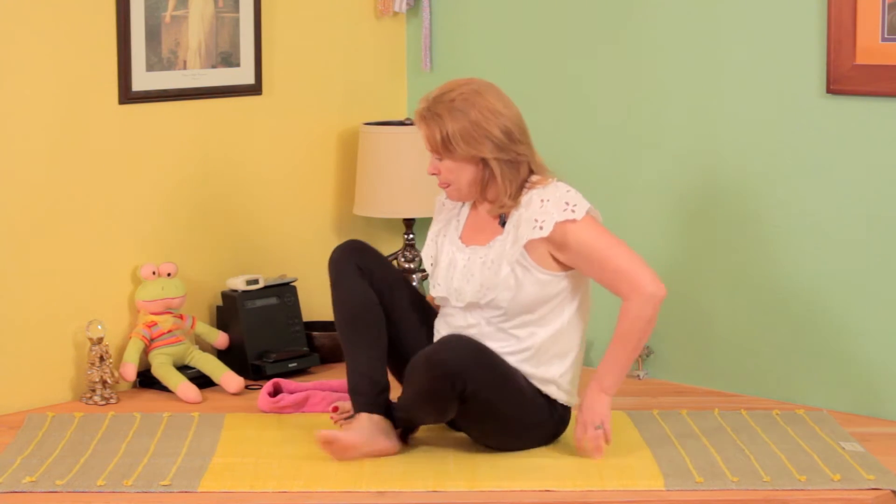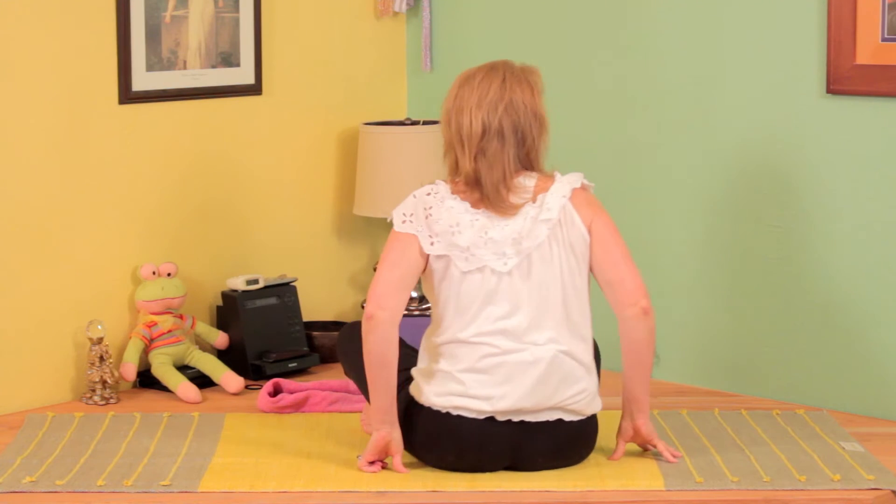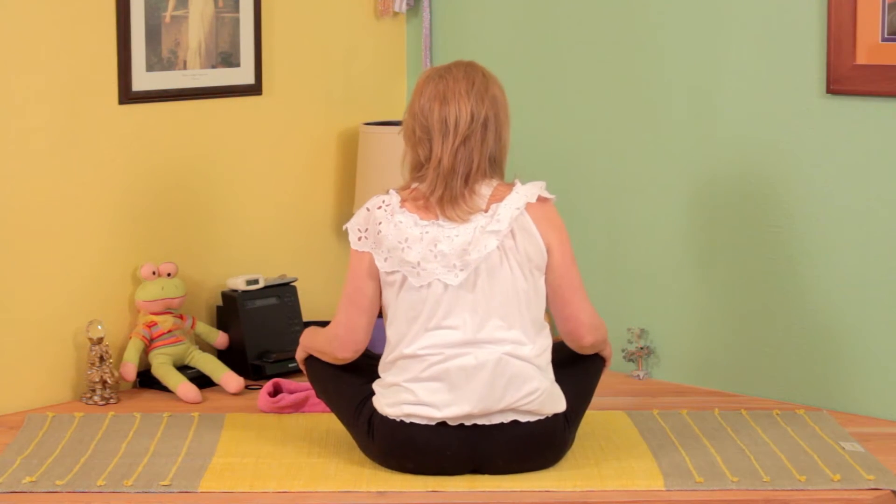The first thing we're going to do is called yoga mudra. It really opens up the chest and opens up the shoulders. To show you the exercise, I'm going to go ahead and turn around. This one can actually be done sitting or standing — in this one we'll be sitting.